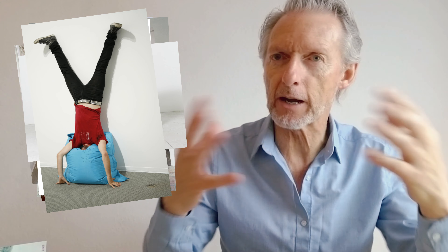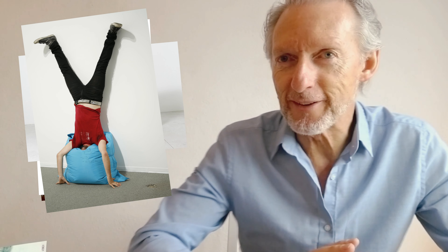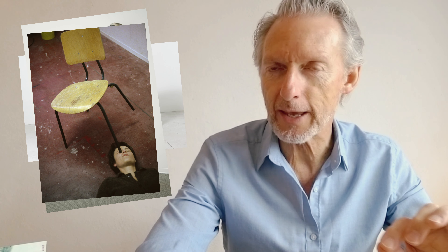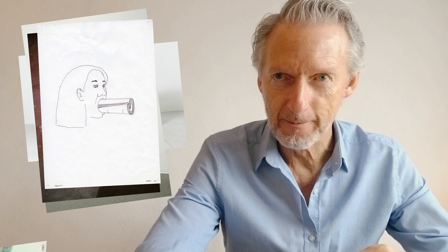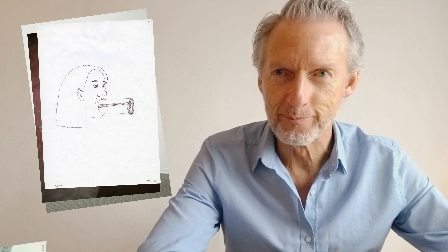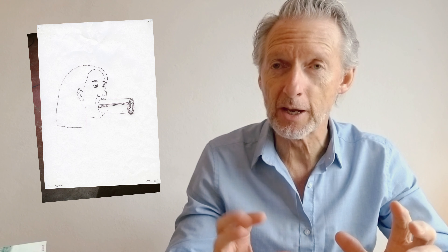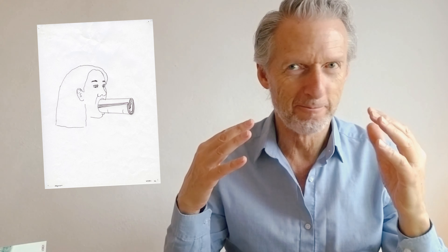Today we're going to use that approach. I want to introduce you to an artist who is making sculptures that he calls one-minute sculptures — one-minute sculptures. The sculpture doesn't take long to create, but it is held in place only for one minute. The artist I want you to look at, study, and copy is Erwin Wurm. He's an Austrian artist who's living right now in Vienna and working still. Great work.